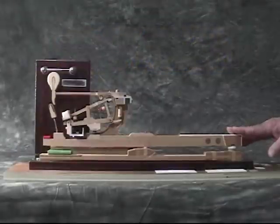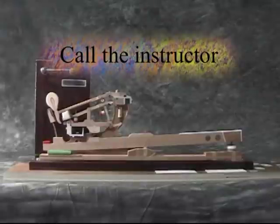When you're satisfied with your aftertouch, call the instructor to check your work.